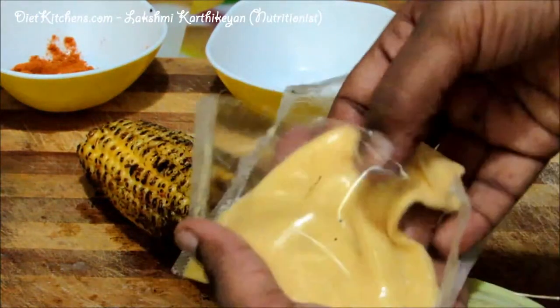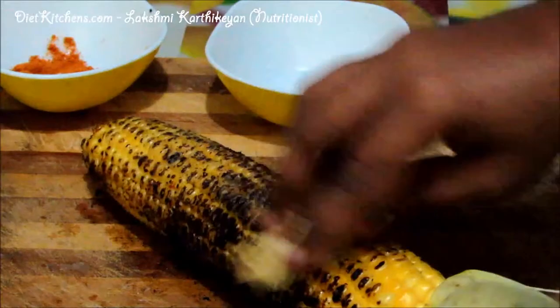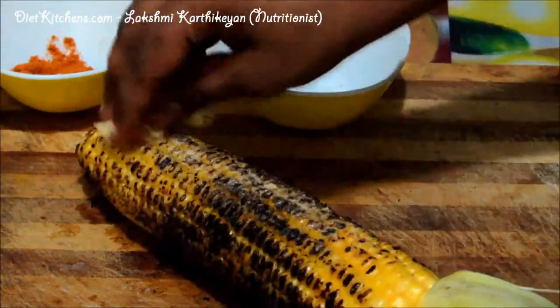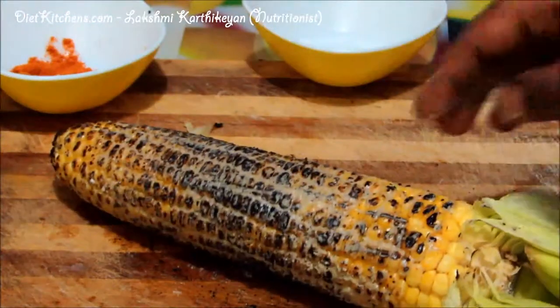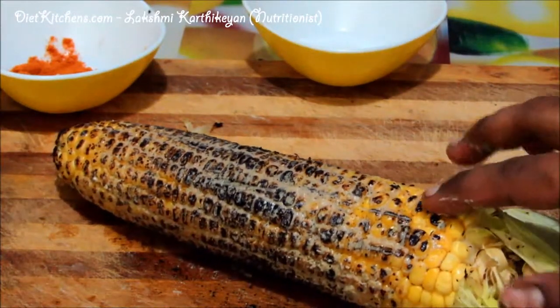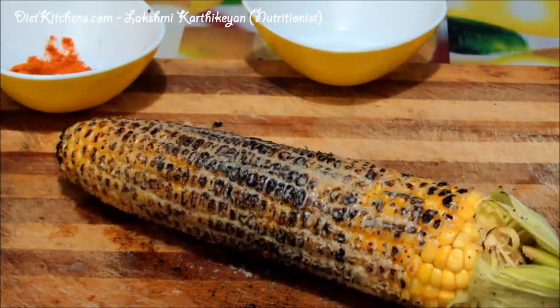Now I'm going to apply cheese over it. Stir it to make it more yummy. If you wish you can add butter, but I apply cheese over it. So now our homemade grilled corn with cheese is ready to serve.